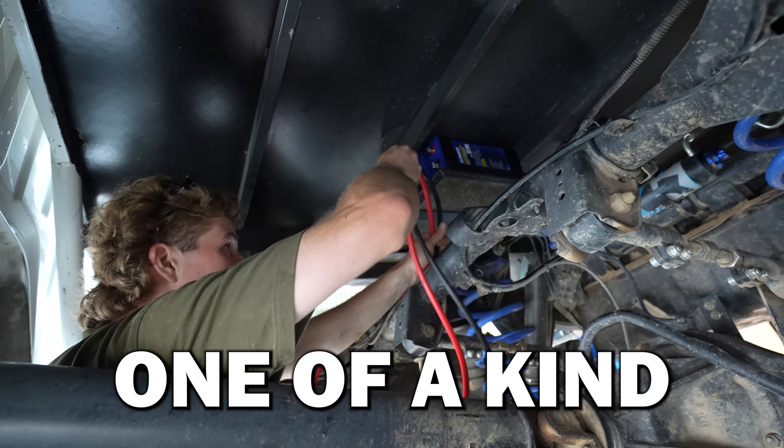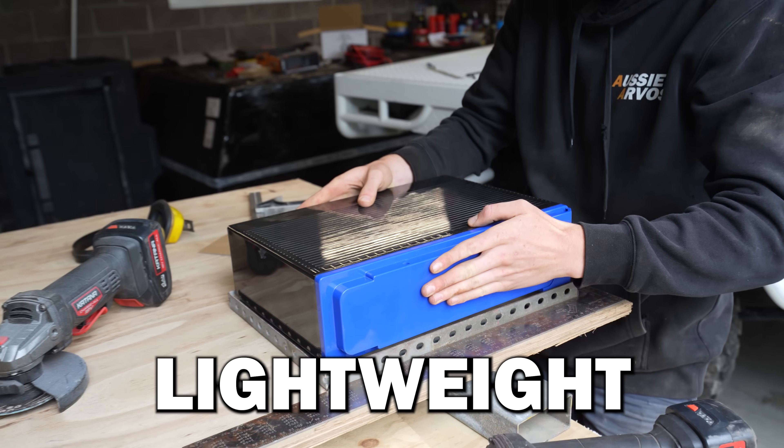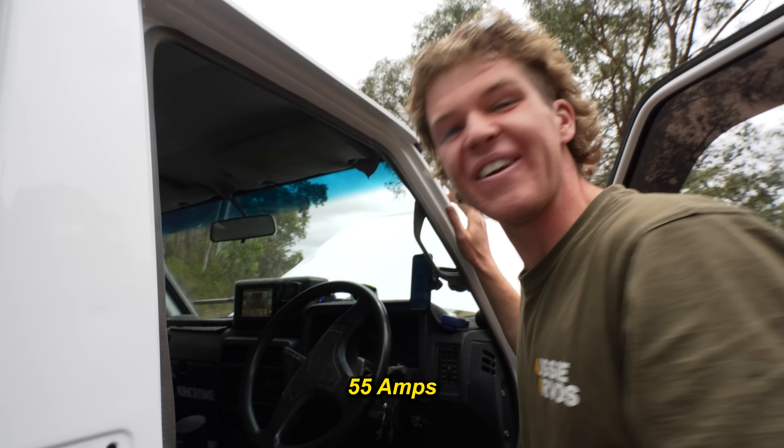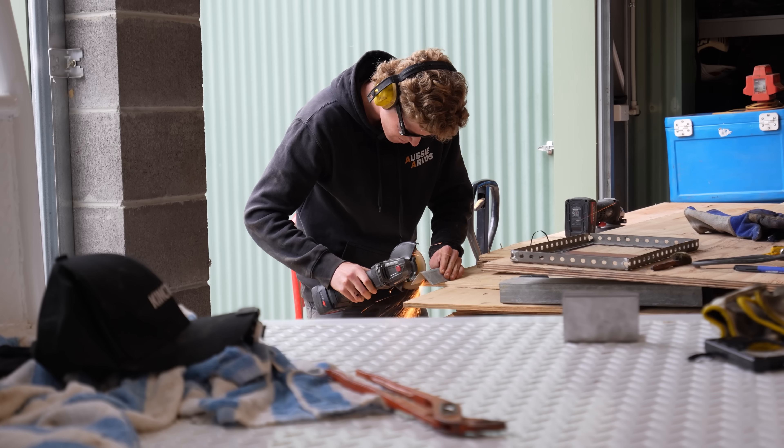Today we're installing a one-of-a-kind dual battery system that you may never have even heard of. It's compact, lightweight, and extremely powerful — 55 amps — and we're doing it all here in the shed.